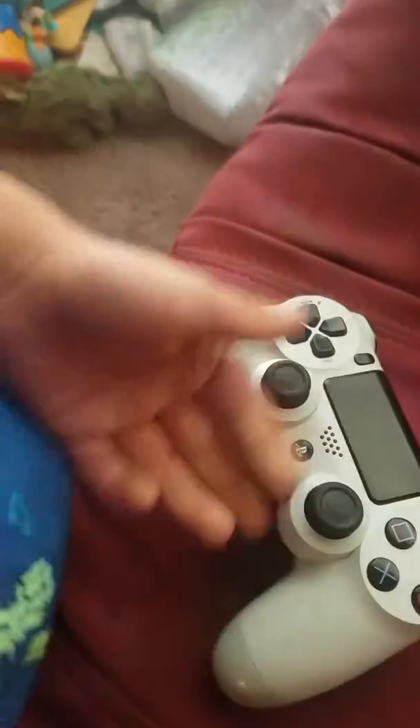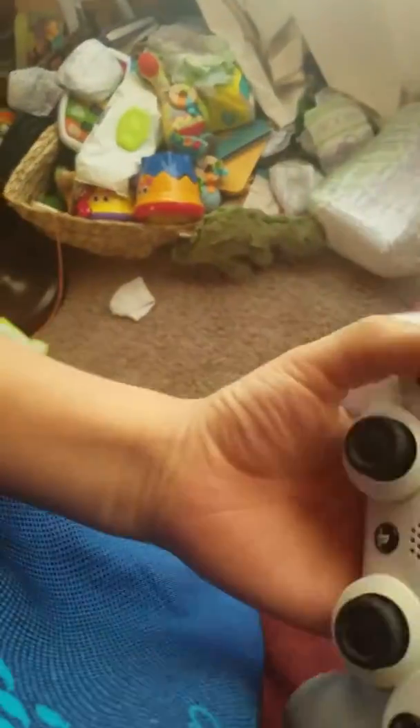Okay, so here's my PS4 collection. This is the first one I got. It's my white one. Currently using it, but it has chocolate all over it.